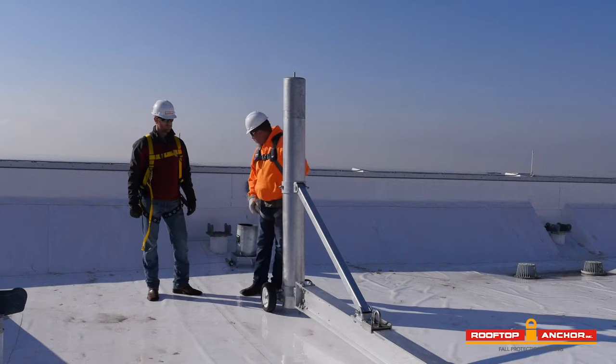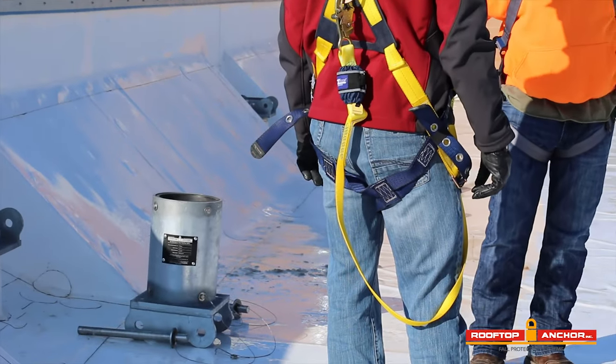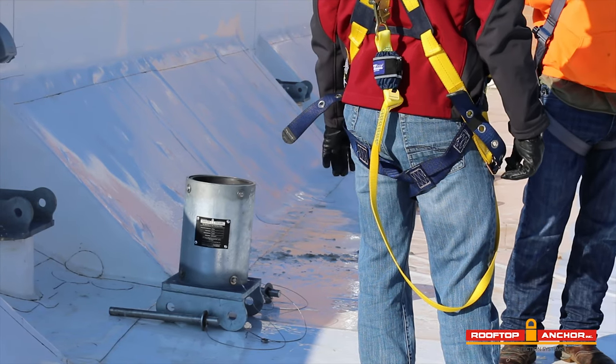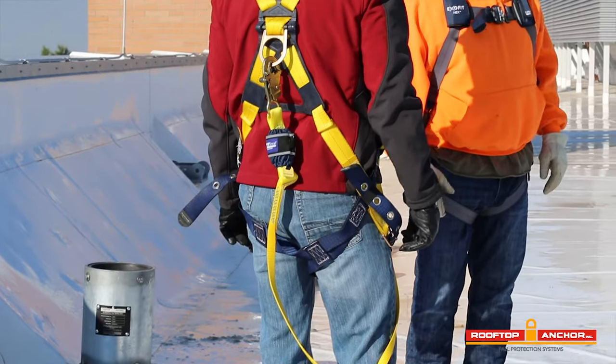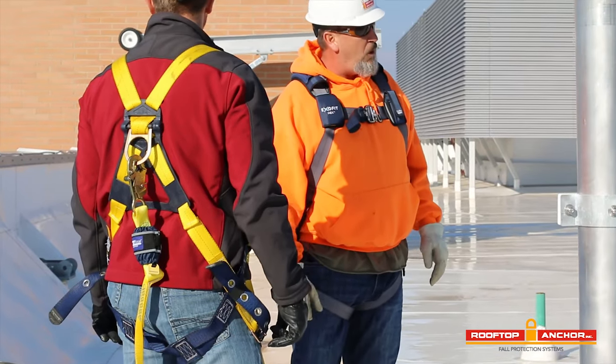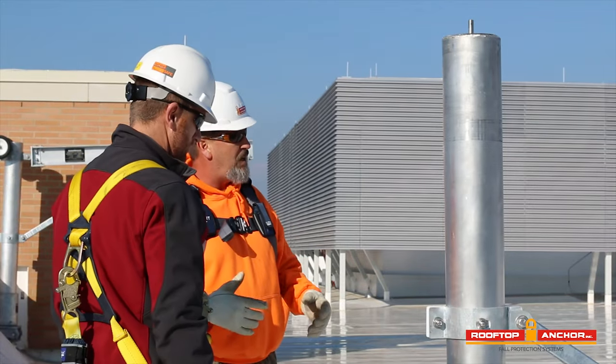We've got our socket, which is another mobile piece to the system. We're going to install that into the permanently mounted David base right here. Just pay attention to what we're doing, and then we'll go through it step by step afterwards.